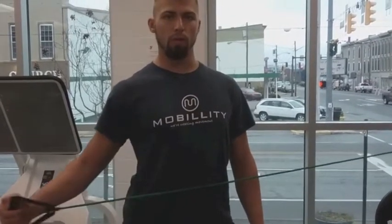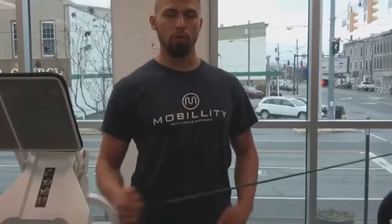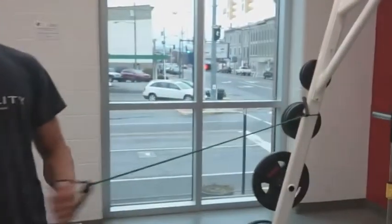I like to do between about 12 to 15 at a time, roughly, just to warm up the joint. Then I go with my other hand — again chest proud, hips in — and then I'm internally rotating on the other arm.